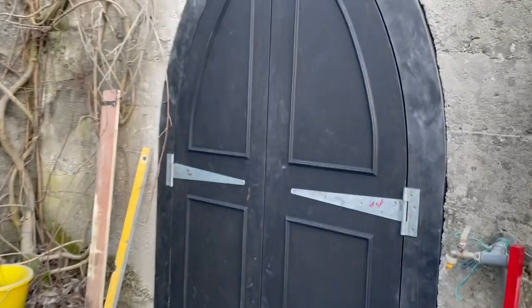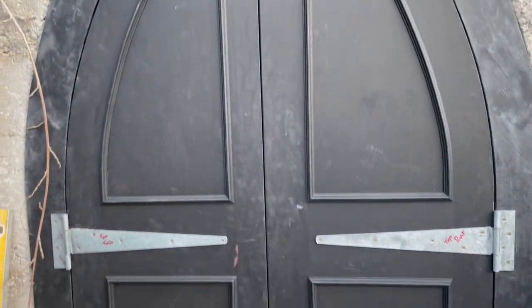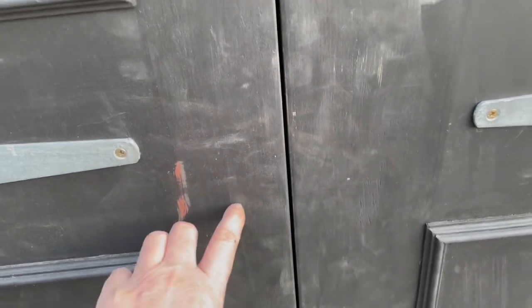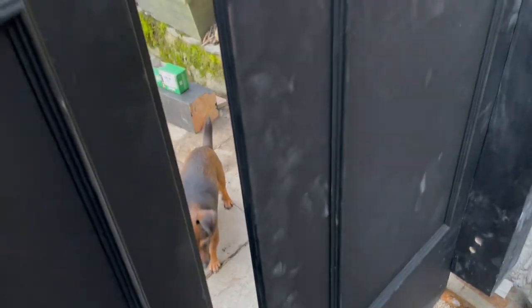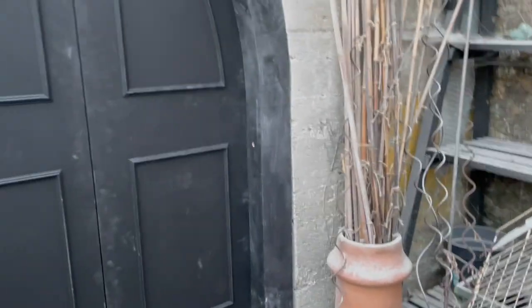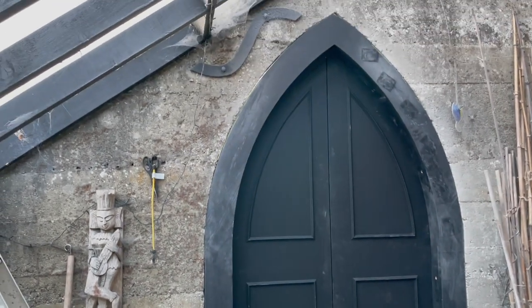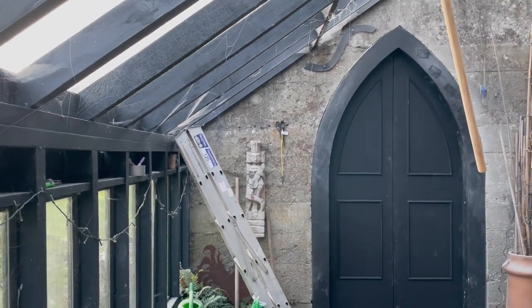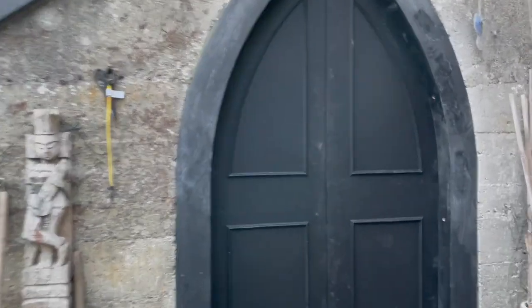We haven't put the bolts in yet. I'm going to have to dye my hair black and put on some makeup that makes me look goth! We're going to put a bolt across here and on the inside. This is what it looks like from the inside. One day I'll be able to cut panels out and put stained glass windows or just clear windows in it, but it's definitely looking very goth. It matches the black — I painted everything black; it absorbs the heat.